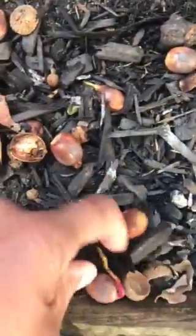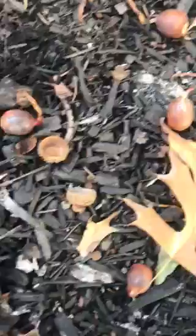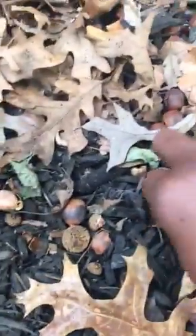Here's another one. Look at this — I have never ever seen acorns buried into the dirt. There go another one, see it right here? There go another one. There's plenty of them here.